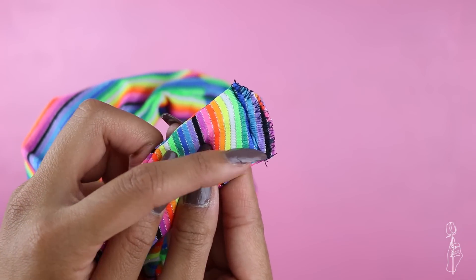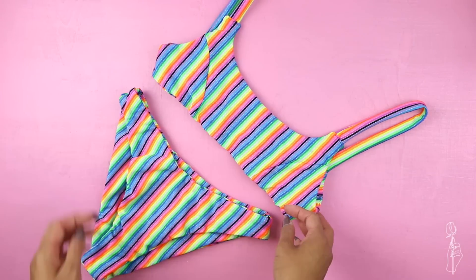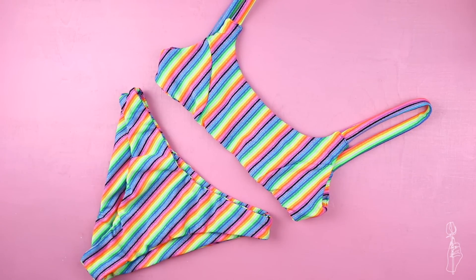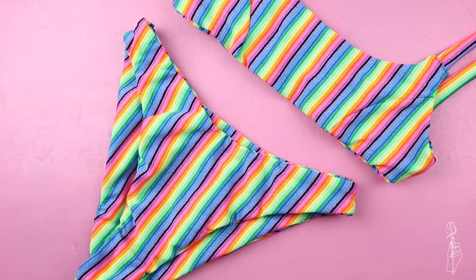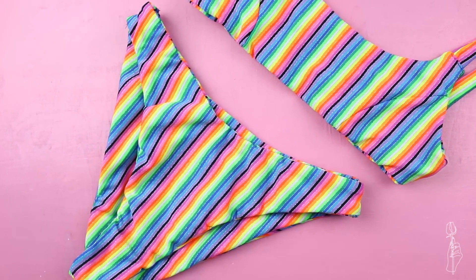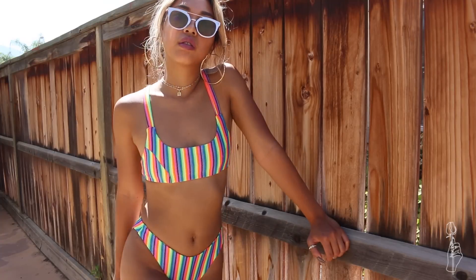This bathing suit set totally reminds me of the 80s. I don't know if it's the color and the loud obnoxiousness of this material or the high waist high leg bottoms, but I absolutely love it. After I did the little pool shot I actually went swimming in them right after and I was so obsessed that I might make this in multiple colors.